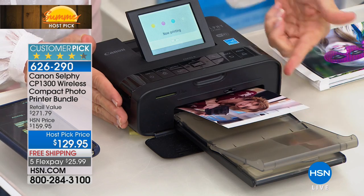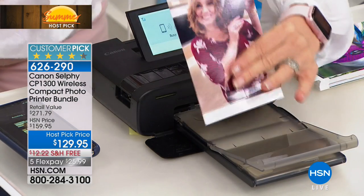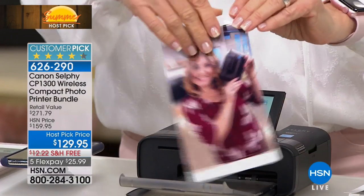You never have to buy additional ink — ever. When you buy the paper, the ink comes with it. It's special paper. The ink comes embedded in the paper, so hallelujah — because ink cartridges are always so expensive. The photos come out totally dry, and the last step laminates them.